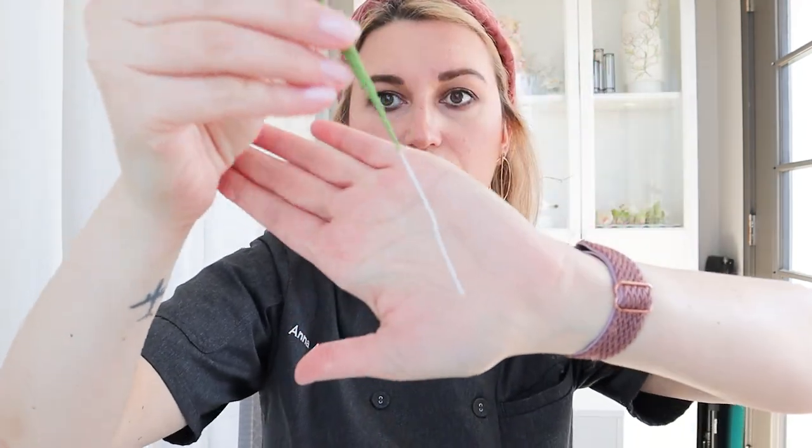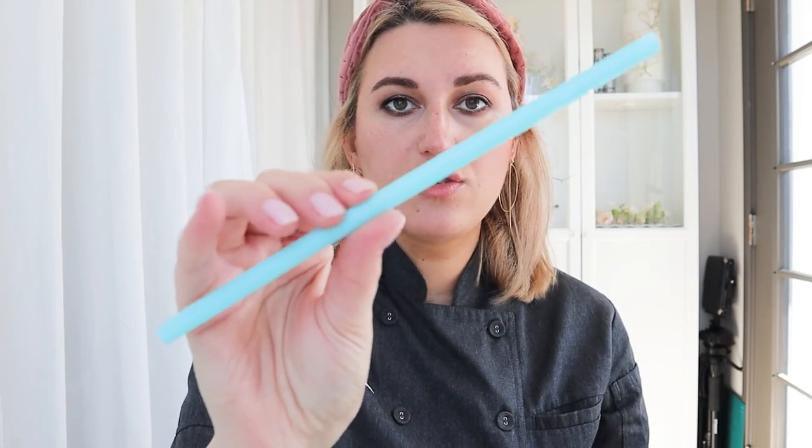Before we get started, we need to talk about a few things. First and most important: I'm working on a dummy cake, so I don't need to protect my flowers and make sure it's food safe. If you're working on a real cake and you're going to insert your wires into your cake, make sure that you use a bubble tea straw or coffee straw — something that allows you to do this safely. Your wire should never touch a cake or any edible materials.